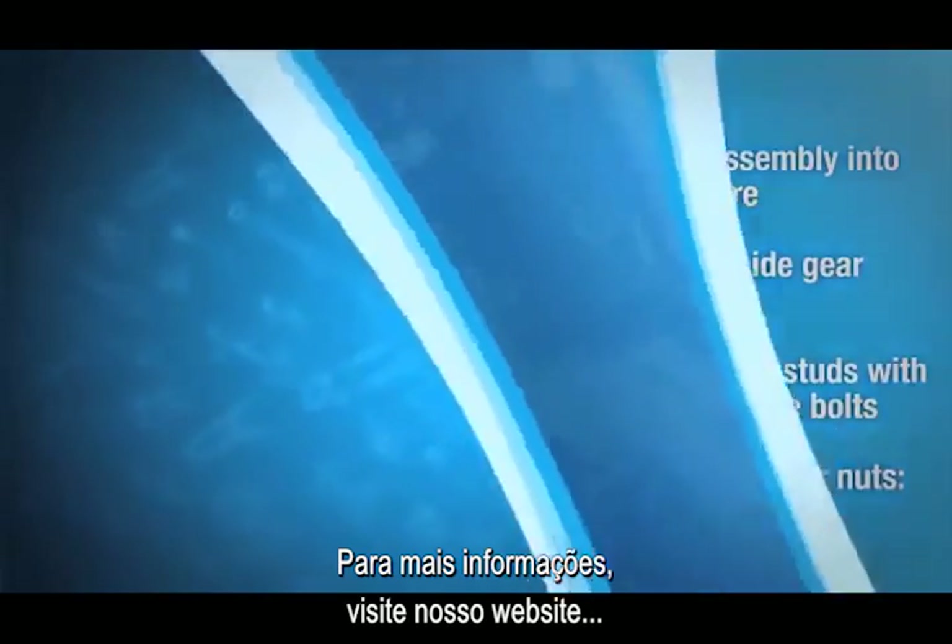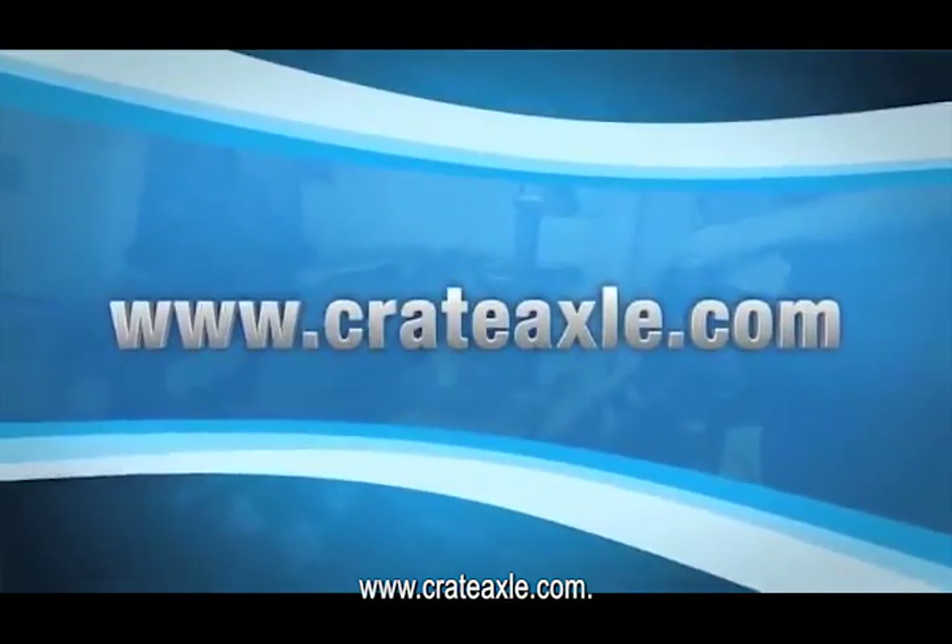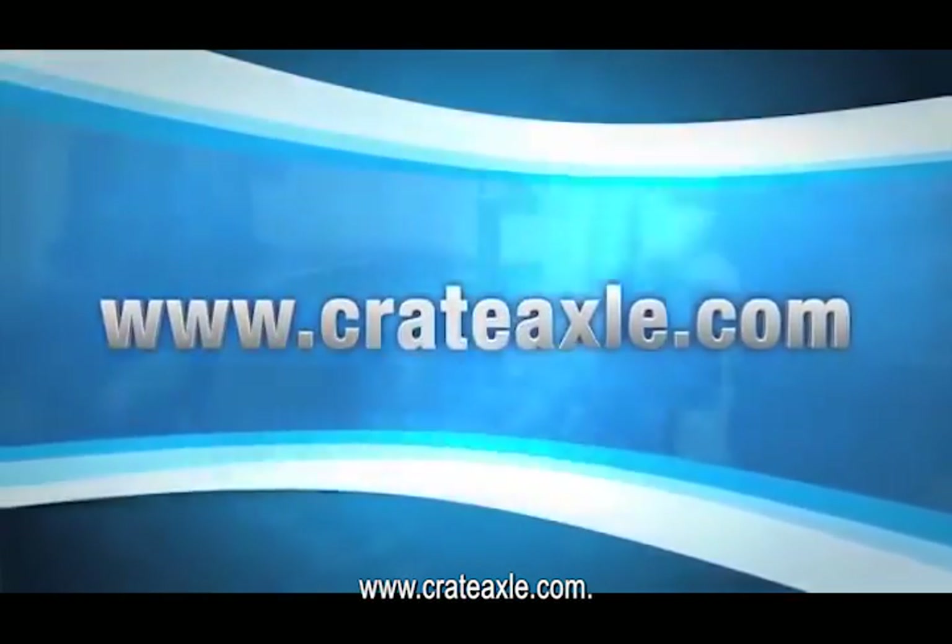For more information, visit us at our website, www.crateaxle.com.